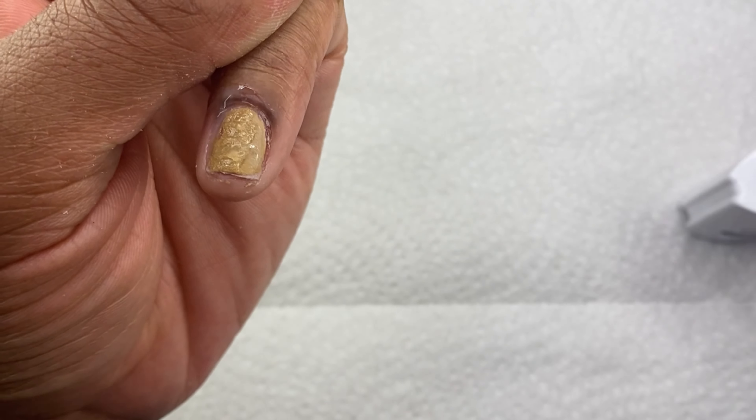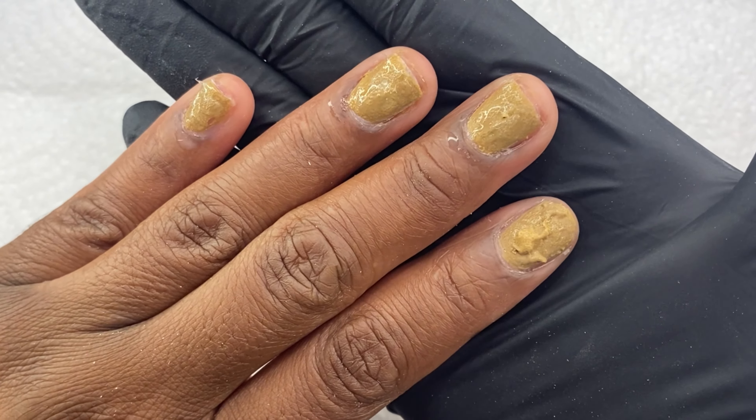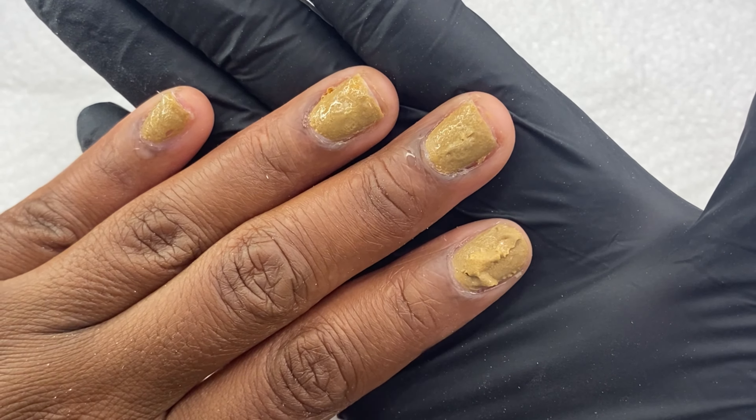As soon as I actually flip my hand over, you will see that some of it starts to bubble up and it is eating away at it within seconds. So here it is — like there it goes. It's starting to eat away at it, and I'm going to let you guys actually witness it as it starts to remove.